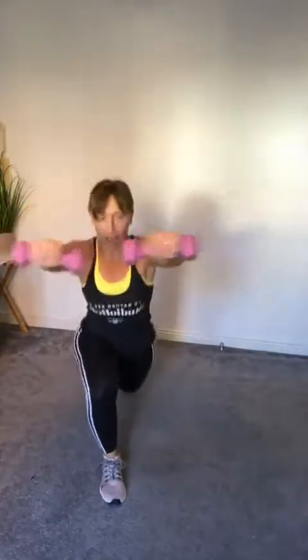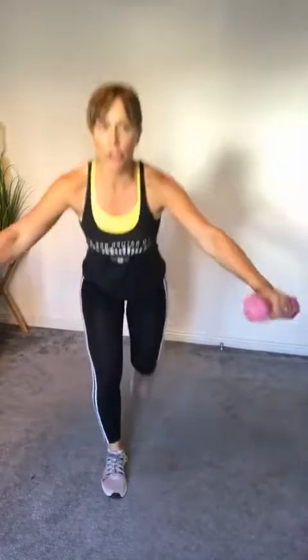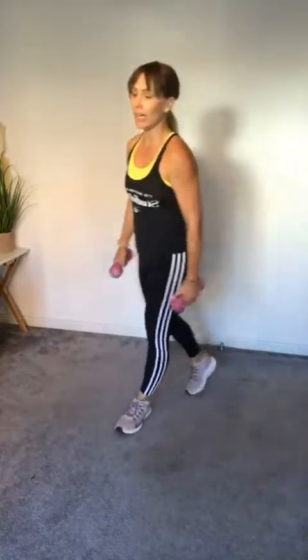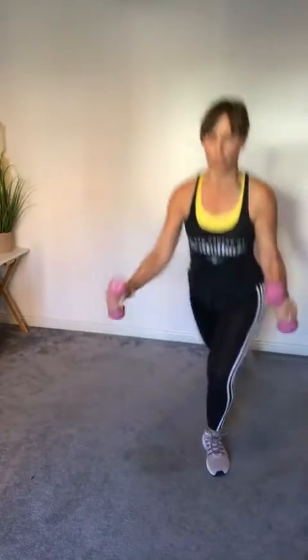It's hot in here already! Next is a curtsy squat — step to the side, drop the back knee behind, and you're going to bicep curl at the bottom. Three, two, one — let's go! Drop the back knee down, bicep curl, upright, tummy tight.